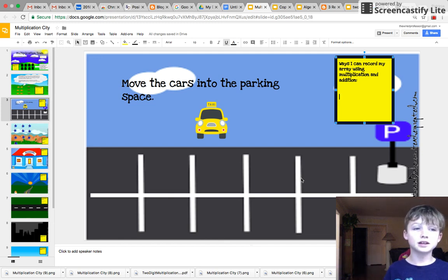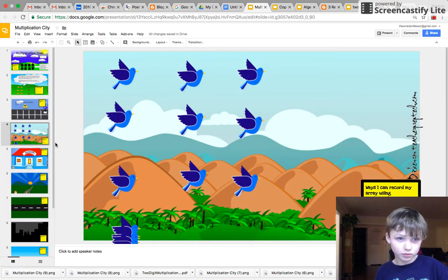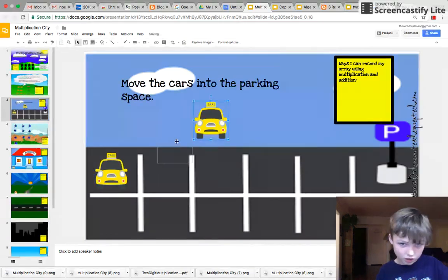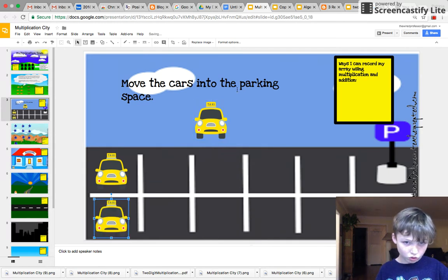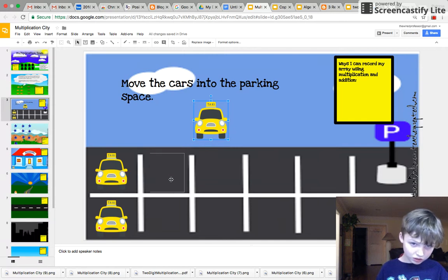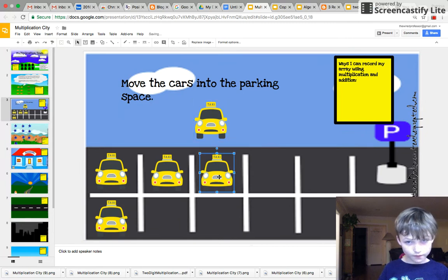Hello, my name is Cullen Dickinson. I'm going to show you how to do this equation. I'm going to line these cars up in pairs of two or six.